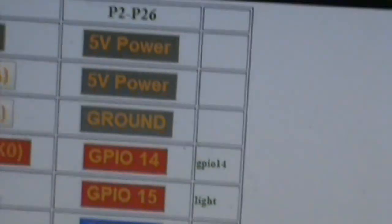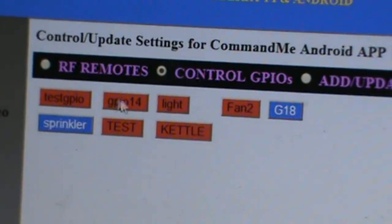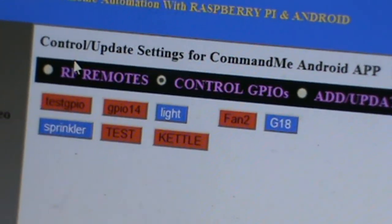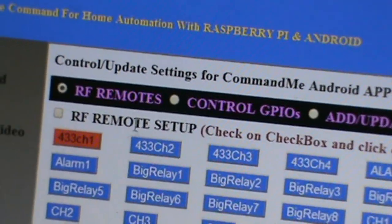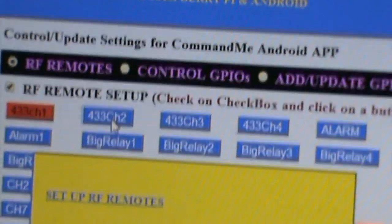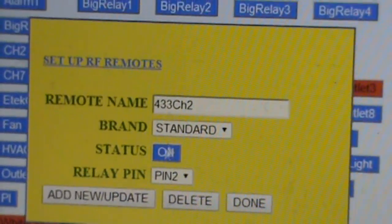You go back to Control GPIO and you see it says 'light' — it's off right now. You click on, it will turn on. For the RF remote, if you want to add a new button, you just click on the check mark, hit add, and add any button. It pops up the menu, you change the name and then add it. That's very easy.